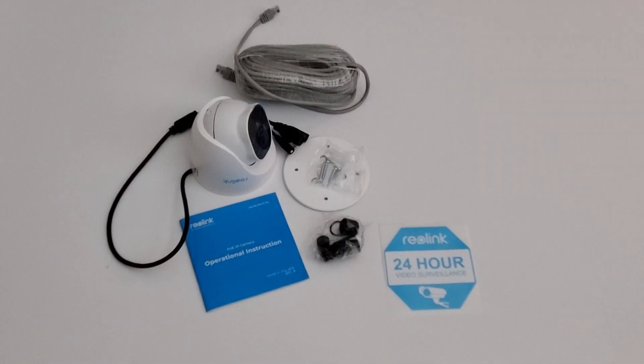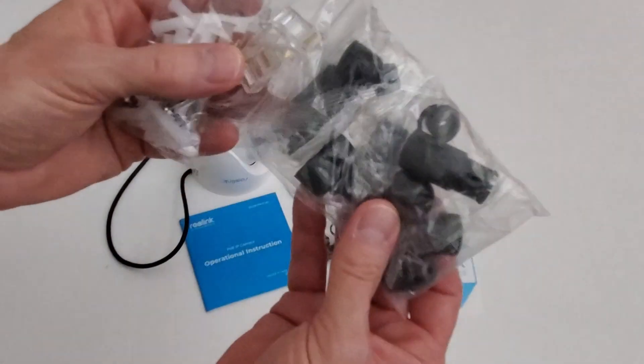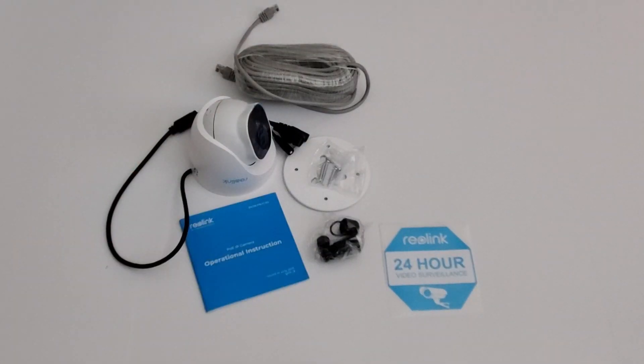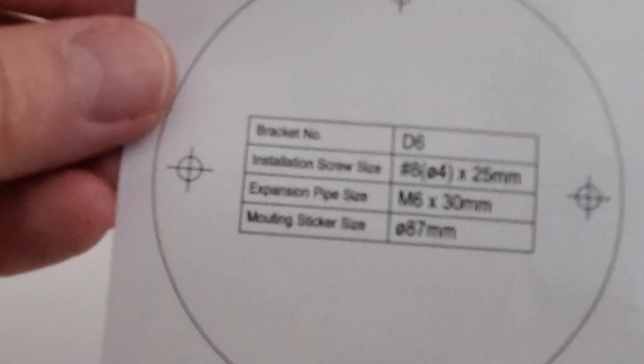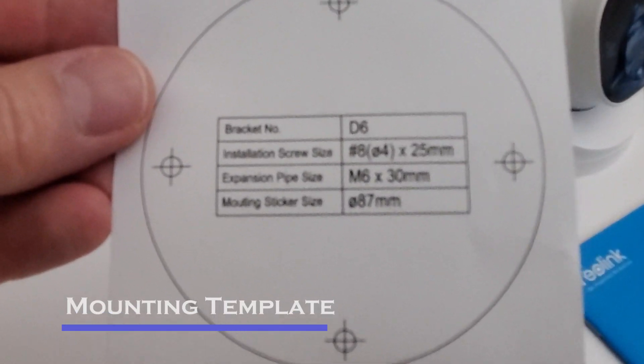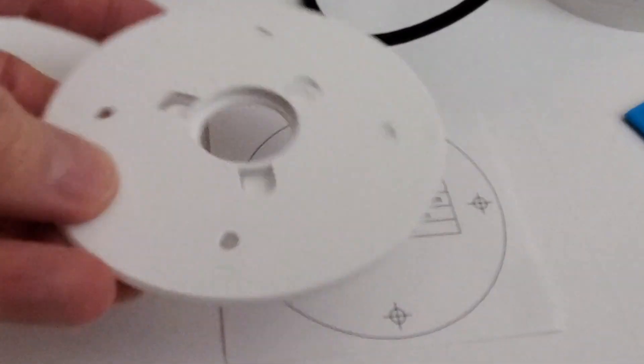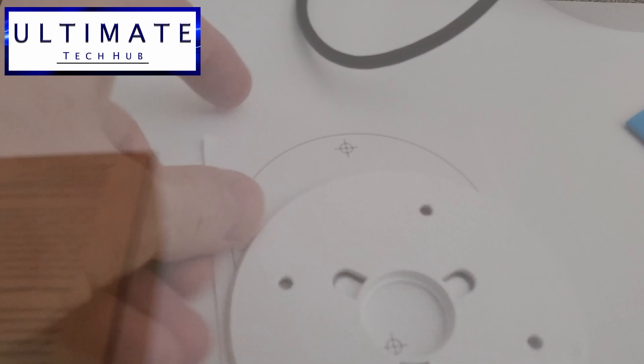The four-camera bundle came with a bunch of anchors, screws, and extra wire covers. Here's the mounting template you're going to use to install these cameras to the wall. This template makes it very simple — just tape it to the wall where you're going to install the camera and drill the four holes.